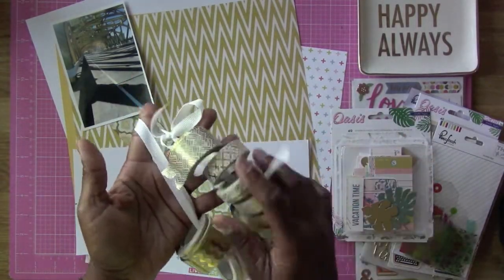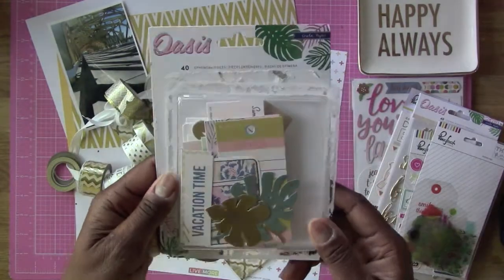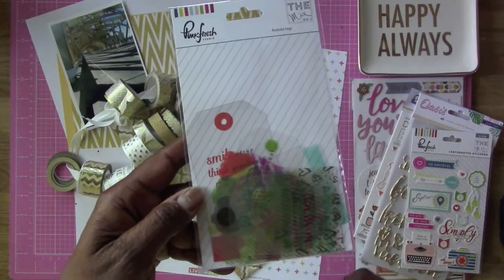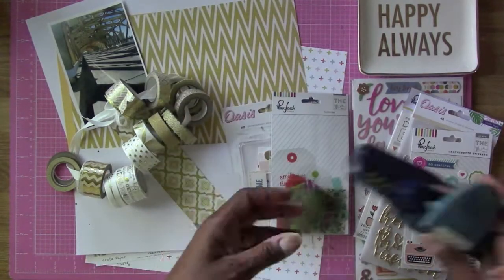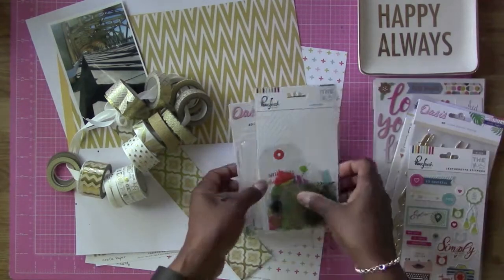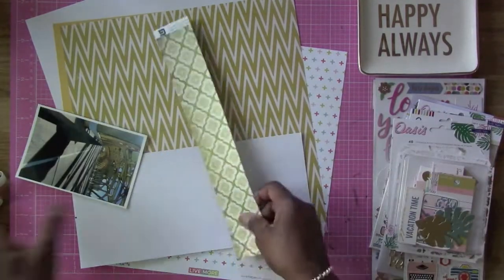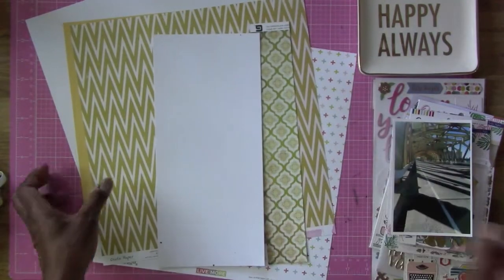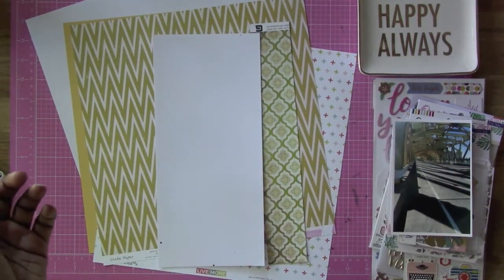So here you're going to see me pick up the washi tape. Here's the washi tape, the ephemera and the gold, and there's the tags that I'm going to be using on the layout as well. And then the punch. So I'm going to go ahead and get started with putting this layout together using that sketch by Sketch Savvy — the designer is Susan Stringfellow.